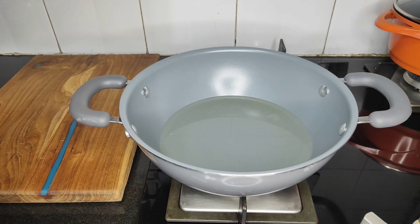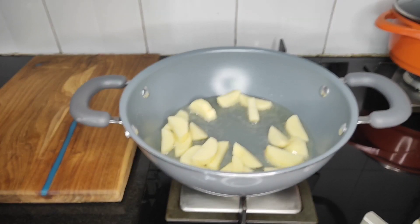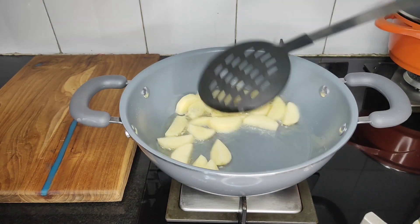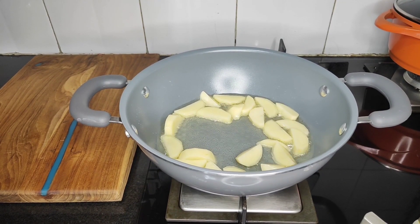I will add the stew to the dough. This is all about the dough. I will add the dough to the dough. The dough is now added to the dough.